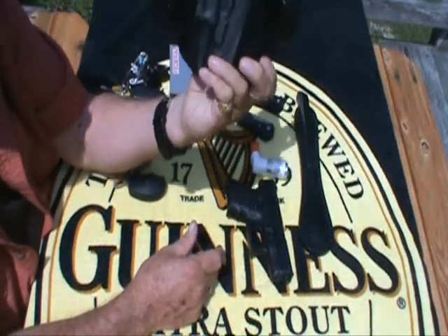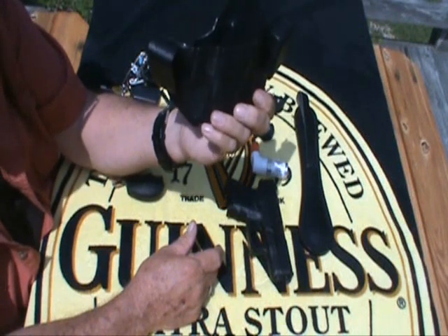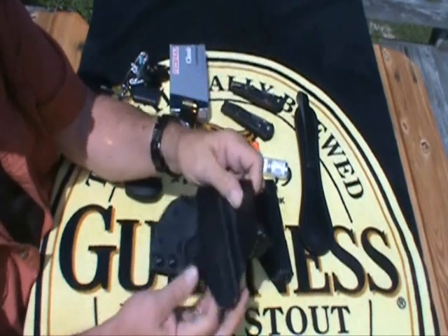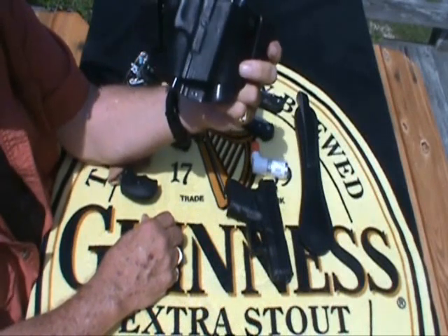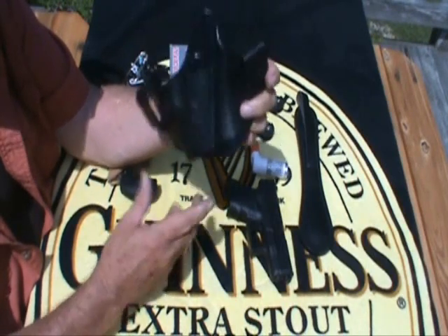I'm carrying it in this DeSantis holster — I actually picked this up at Pete's, don't let him know about it, he probably hasn't missed it yet. It's the DeSantis Scorpion, it's really comfortable. If you put it right about where you have your wallet, this way it ain't hitting you in the back when you're driving.